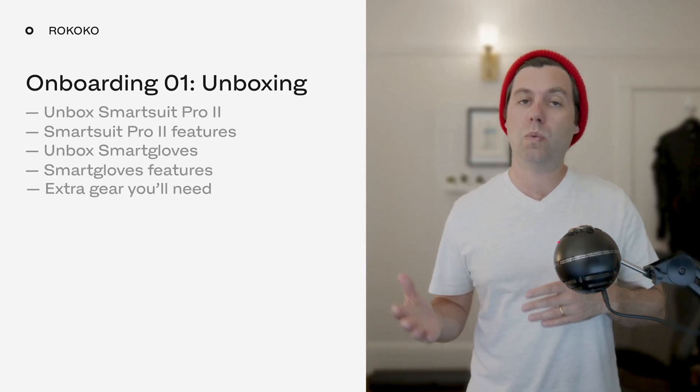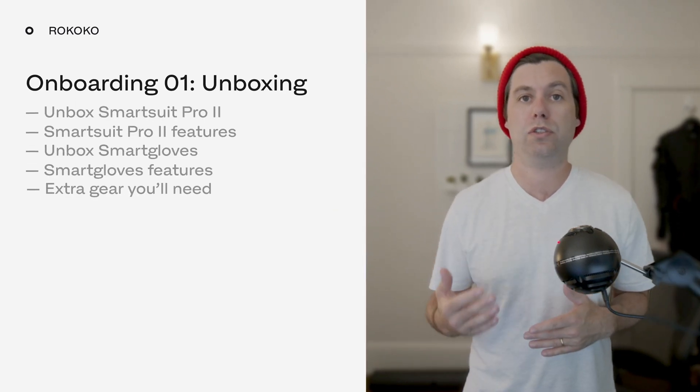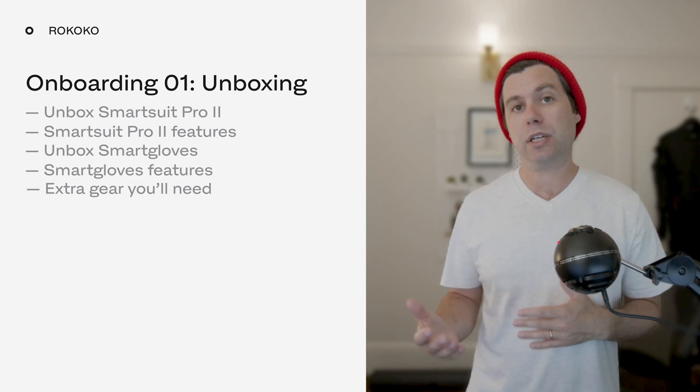So you've received your new Rococo gear, and in this video we're going to walk through what comes in the Rococo SmartSuit Pro 2 and SmartGloves packages and walk through all the items. Let's do it!